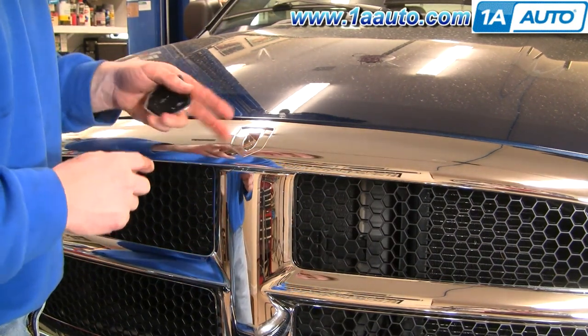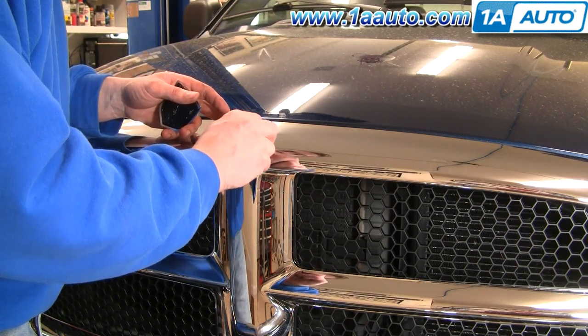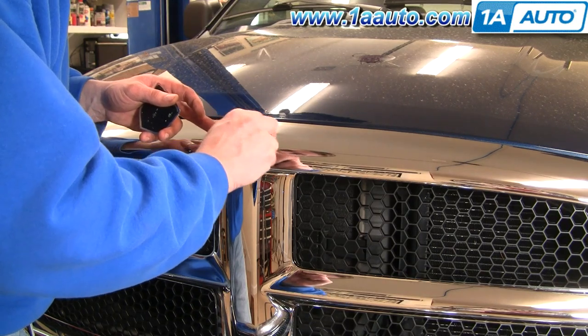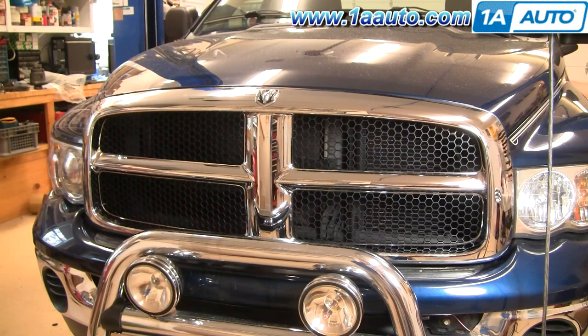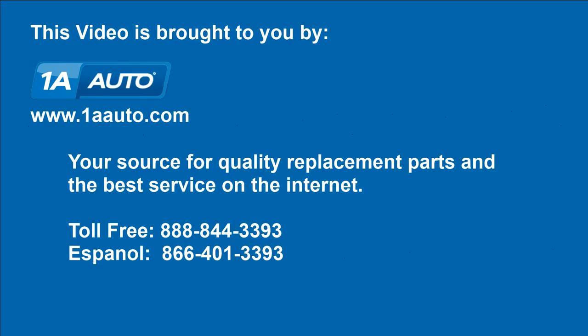As far as putting the logo back on, just follow the instructions of whatever you use for adhesive. I'm going to use some trim adhesive which requires a clean surface, but you also want some surface area to hold on to. So I'm just going to lightly scratch this chrome area because it's actually a little too smooth for adhesive to grab on to. And there's our new grill with our emblem and everything all attached. We hope this helps you out. Brought to you by 1AAuto.com, your source for quality replacement parts and the best service on the internet. Please feel free to call us toll free at 888-844-3393. We're the company that's here for you on the internet and in person.